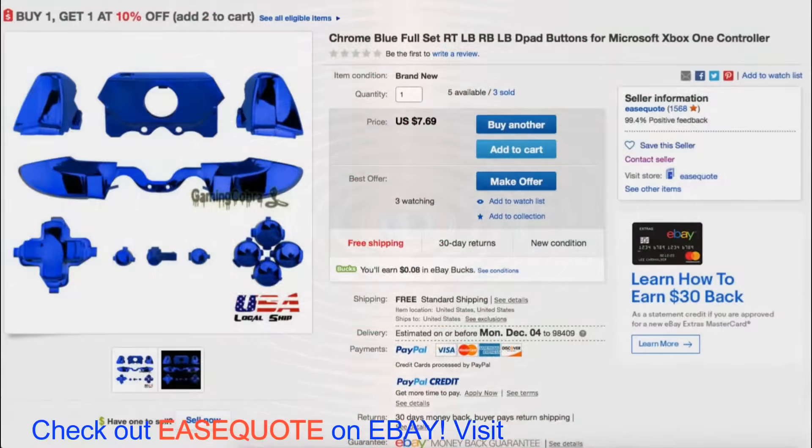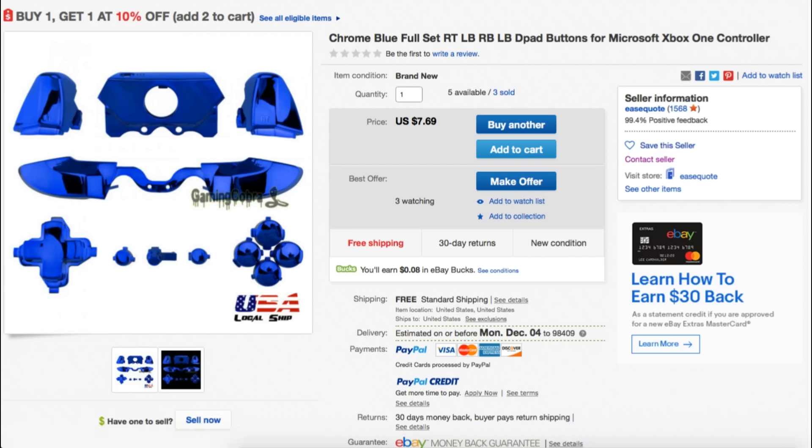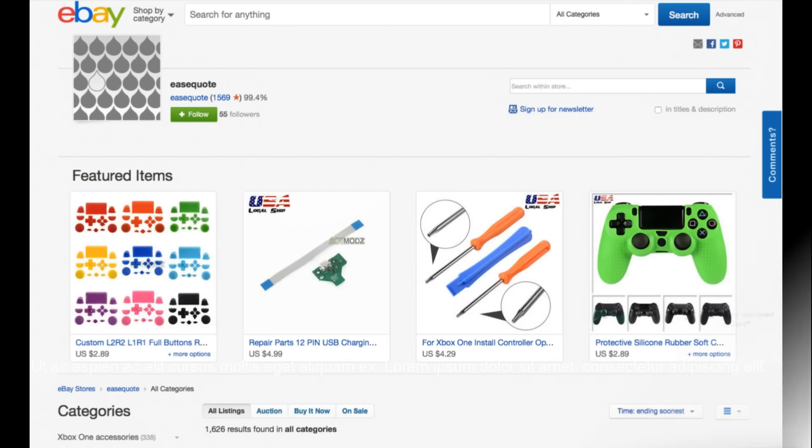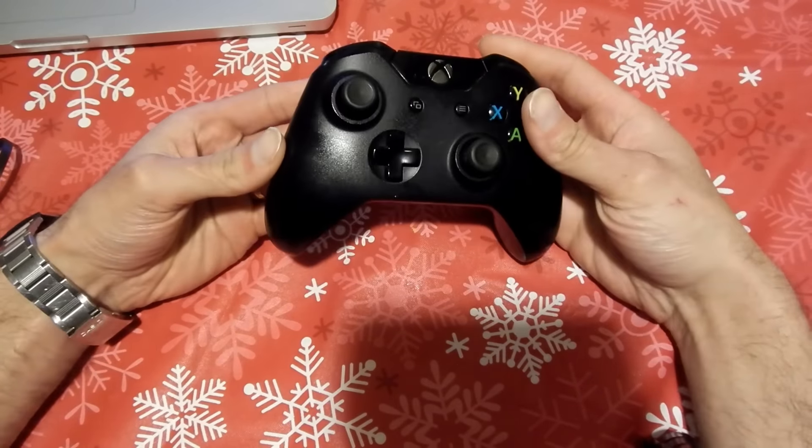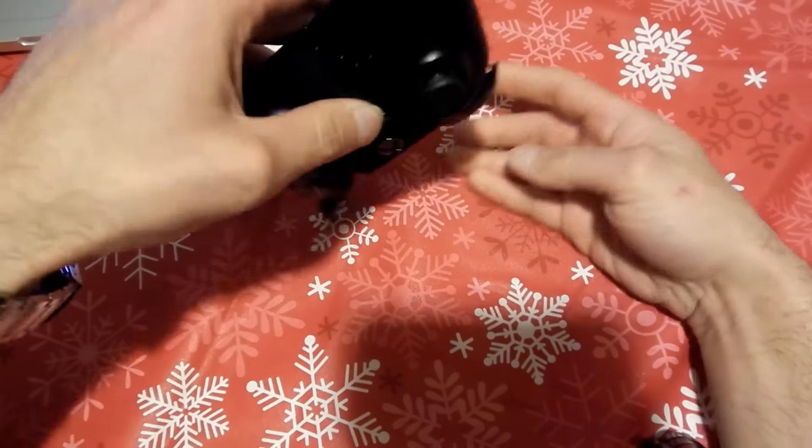You can find these buttons on eBay from Easy Quote. Easy Quote has a really good online store with a lot of satisfied customers. They have plenty of accessories for all your gaming console needs and outstanding deals. Make sure you check out Easy Quote on eBay and mention that you found them from Lightning Force.